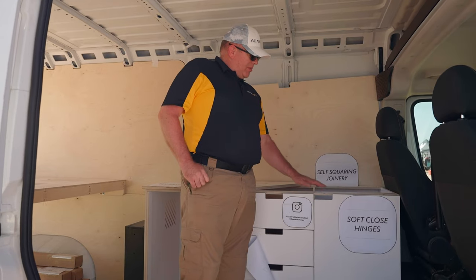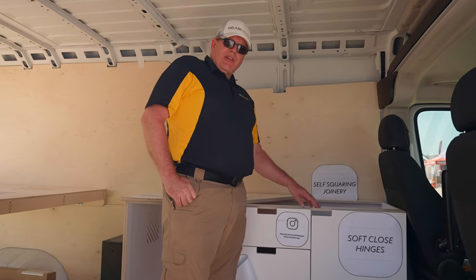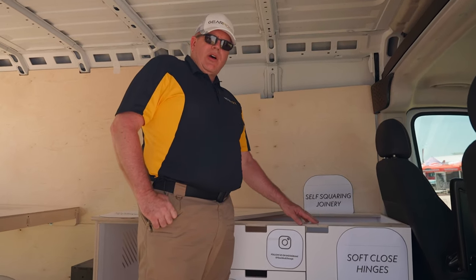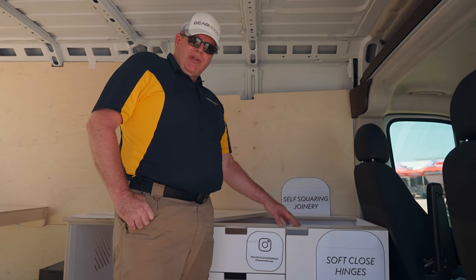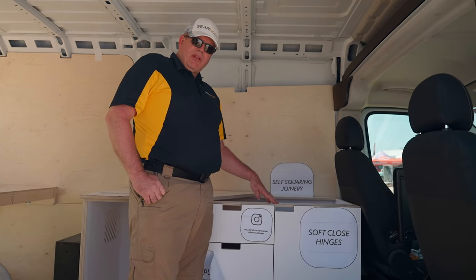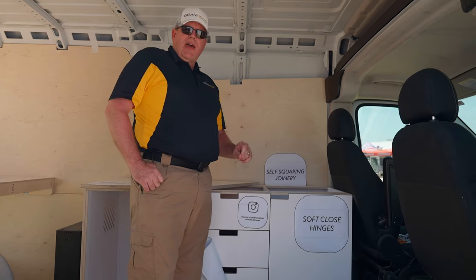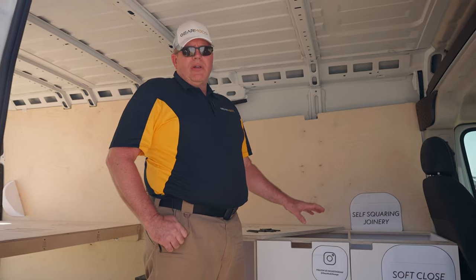For DIYers, one of the plans we had in our design — we know that a lot of folks have different skill levels. We didn't want them to have to focus on clamping and squaring their cabinet as they build it. So our architecture actually self-squares the cabinet as you assemble it, and our fasteners pinch it together so that you don't have to clamp anything. Self-squaring, self-clamping during your build.